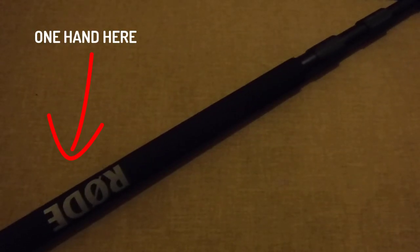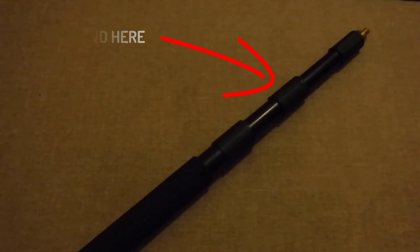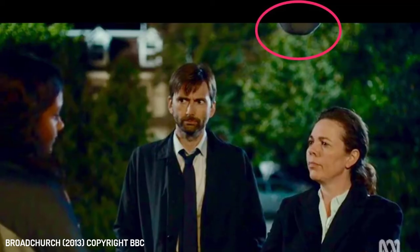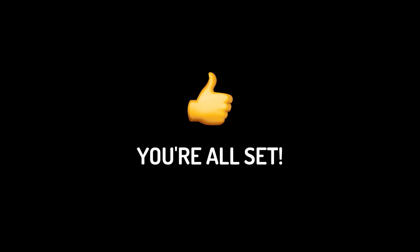Hold the end of the pole with one hand and the top of the foam grip with the other. This will ensure you don't accidentally swing the boom and hit something. It also means that the cable will stay in place at the end of the boom and won't make an appearance when filming. You are now ready to use the boom pole microphone. I hope you enjoyed this simple tutorial, and thanks for watching.